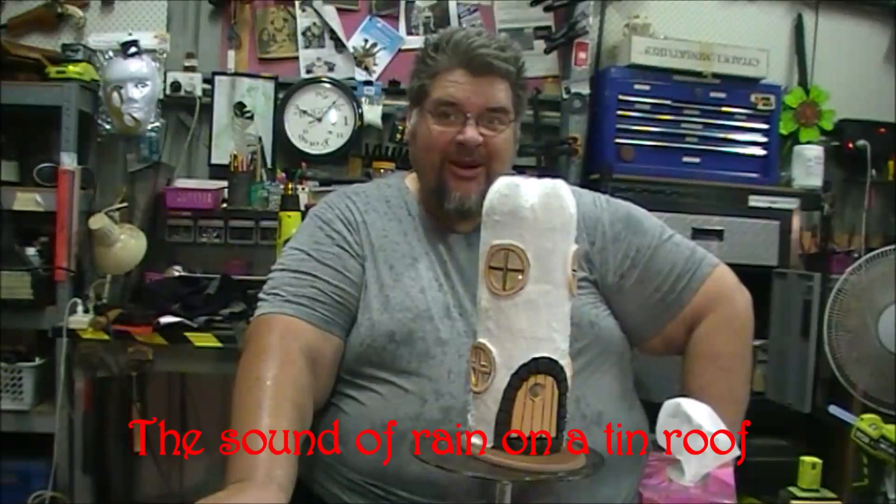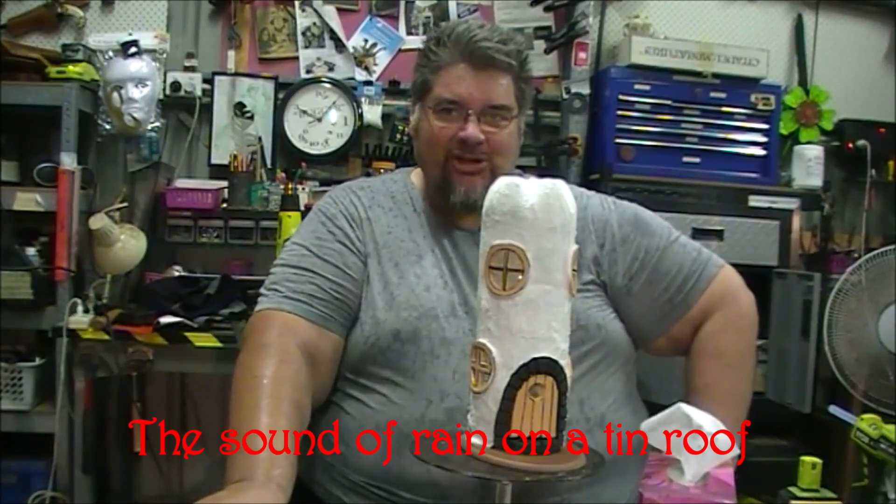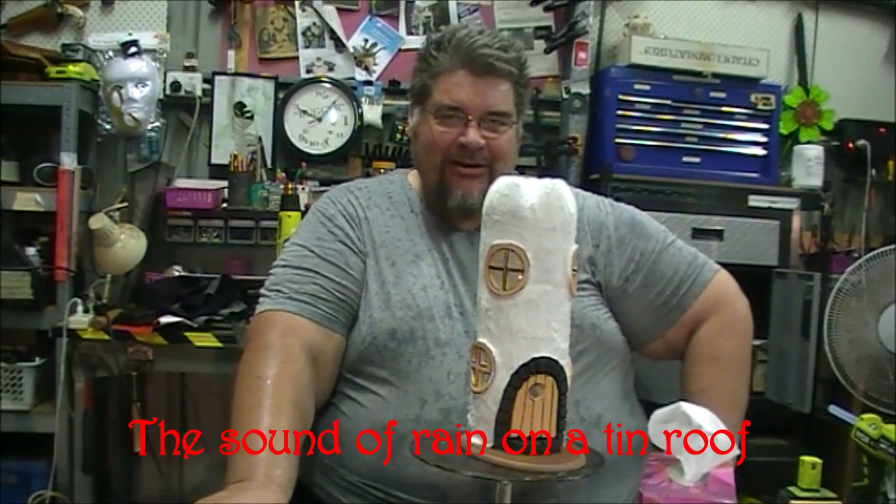That storm I was talking about earlier has reached here - we're in a big metal shed and there's lightning and thunder going on, so we're going to call it a night and go inside.